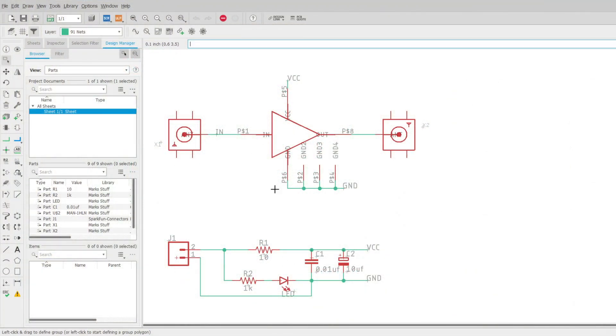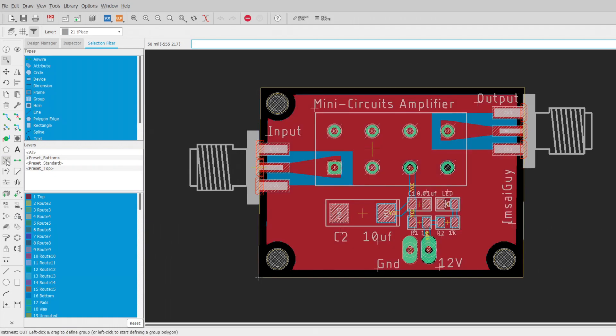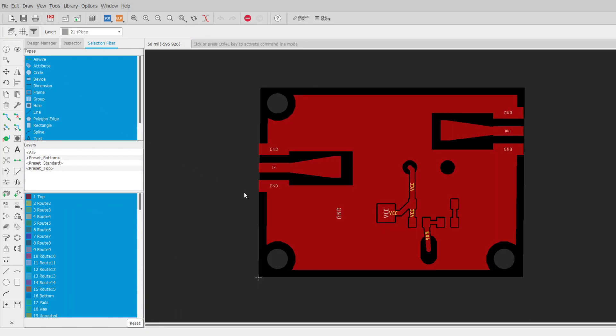The schematic couldn't be simpler — a placeholder for the amplifier with input, output, VCC, and grounds. I've put in the filtering for the VCC and an LED. In the layout, there are the SMA connectors, power, and a flood fill for ground. The top copper trace comes in a bit thin; I wanted about 100 mils so I'm putting a little taper in, RF style. It's a very short distance at only 500 megahertz so it's fine.